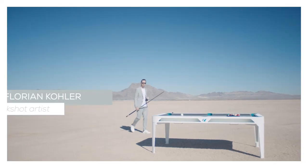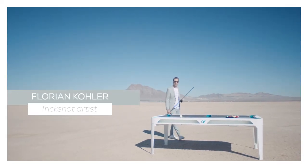Hi, I'm Florian Venomkoller and today I will teach you three shots that will help you win bets with your friends. Guaranteed.